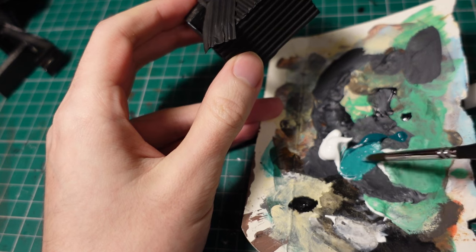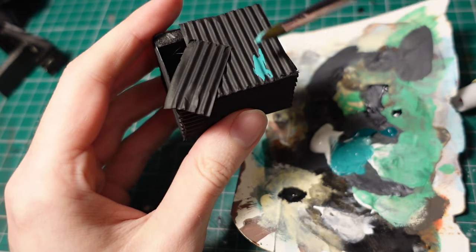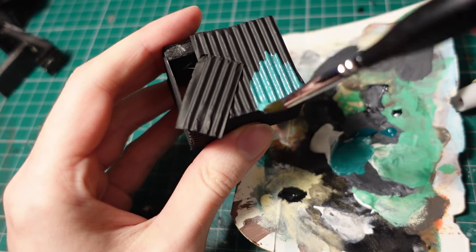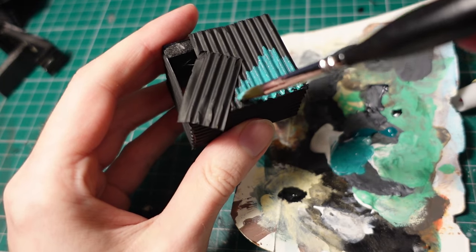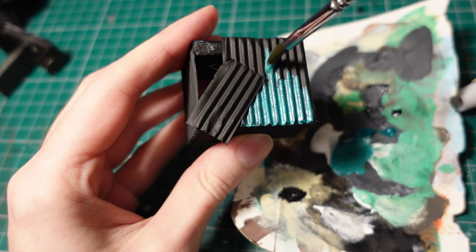Then taking a turquoise, lightening it up using white paint, I apply that over some of the panels, as well as a red colour and a white one — just so you get a nice bit of variation by keeping it into kind of brighter tones. This might look a bit bright at this point, but it will be weathered down later.